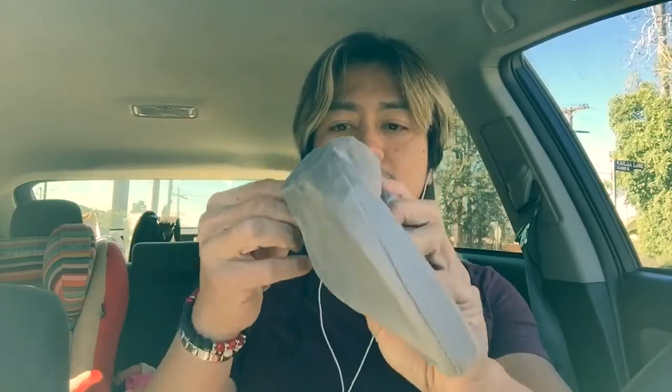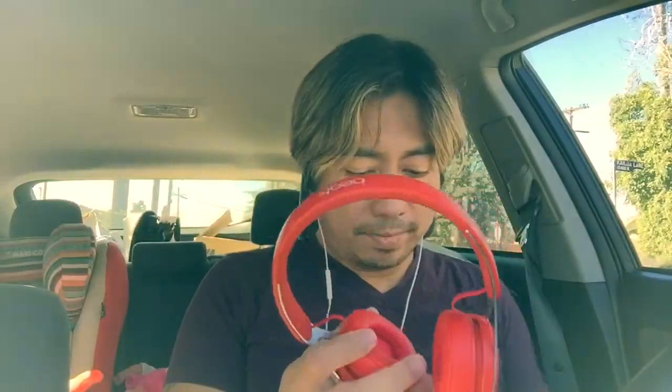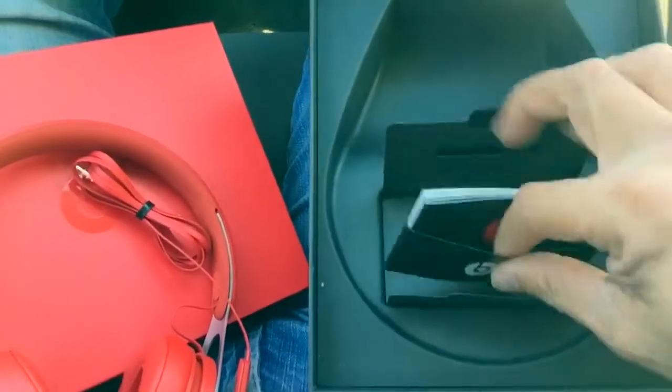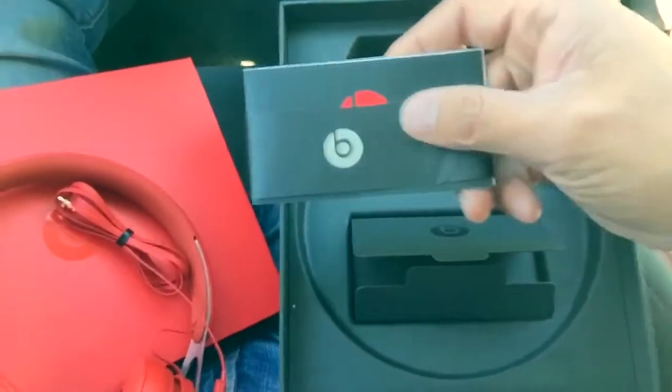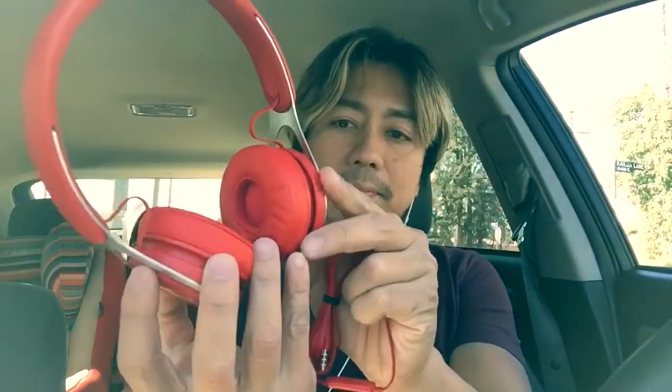Opening the pouch for the first time to reveal the headphones. This is a nice suede pouch — and this is less than 100 bucks, $77 to be exact. It also comes with all the papers and manuals. These are the headphones — Beats. They're said to be noise-cancelling headphones.